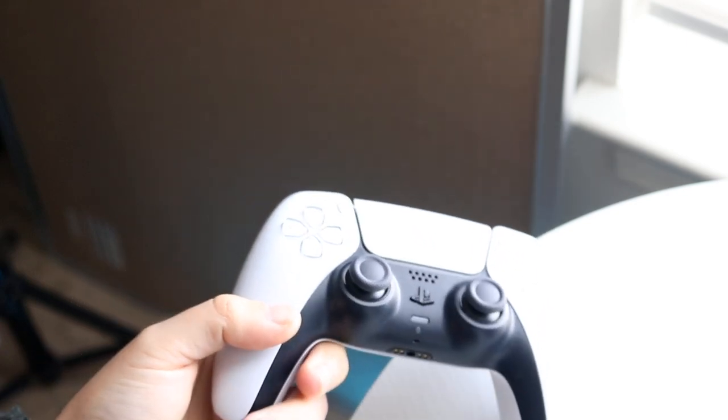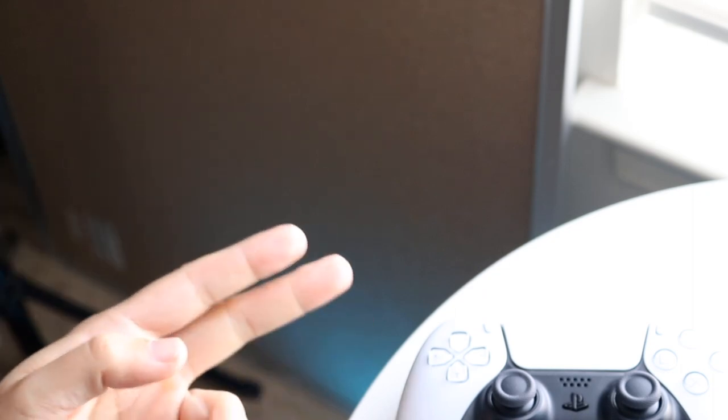Those are pretty much the main ways to fix joystick drift. If you have any other thoughts or questions, let me know in the comment section below. Hit the like button and definitely hit that subscribe button. I love every single one of you guys — hopefully I'll catch you in the next video.